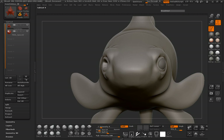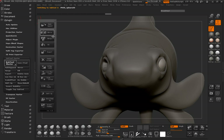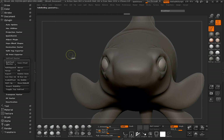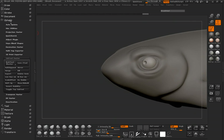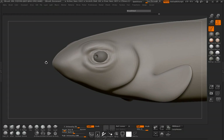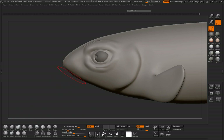Let's go ahead and mirror that eye across with the Subtool Master, making sure we have our symmetry on. We're going to go ahead and cut in our pupils. Jump back to our fish mesh and refine that gill a little bit more.